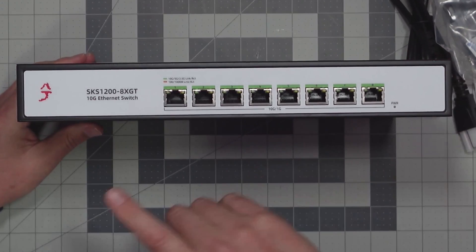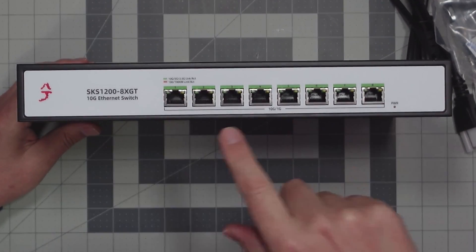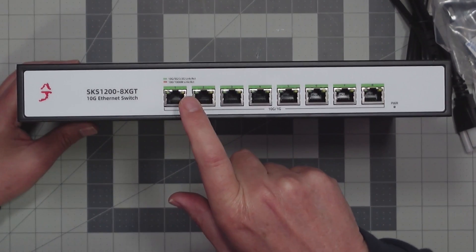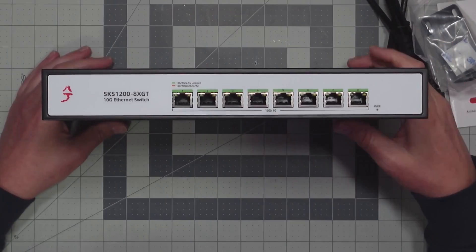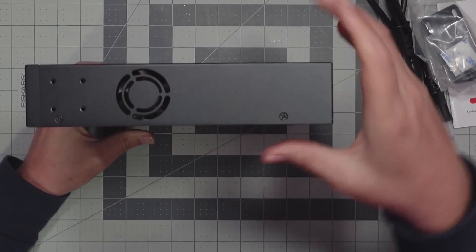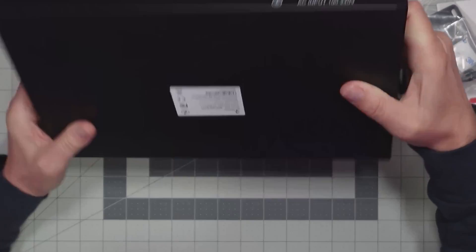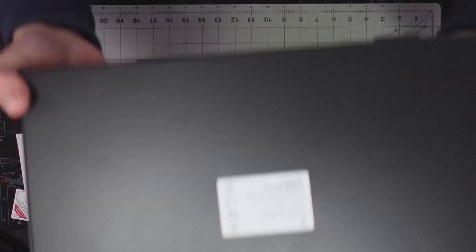Looking at the front of the switch we have the logo, the name of the switch, and our 8 ports. On the indicator lights, the green side is 2.5 gigabit and above, and the yellow/orange side is 1 gigabit or 100 megabytes. On the sides there's a power light and some vent holes, and the other side has the fan. On the back we just have our power cord input, the top is nothing, and on the bottom there's a sticker with the make and model number.